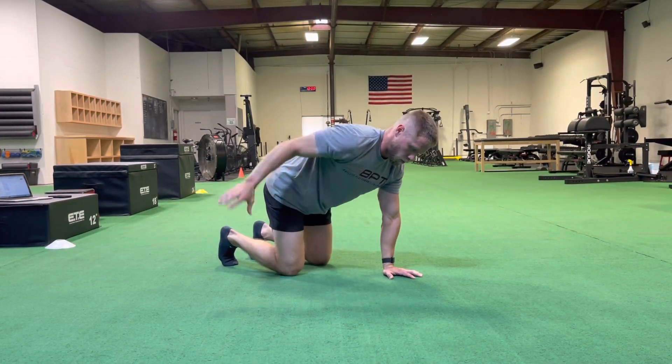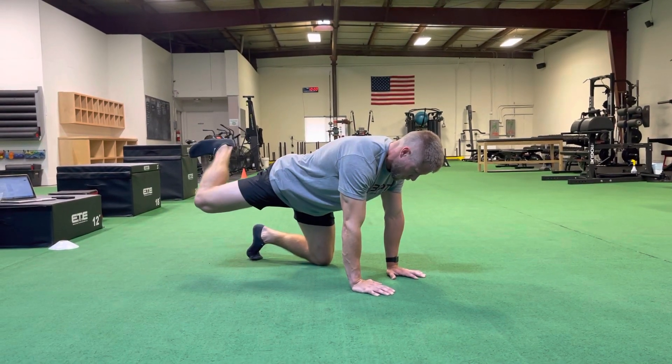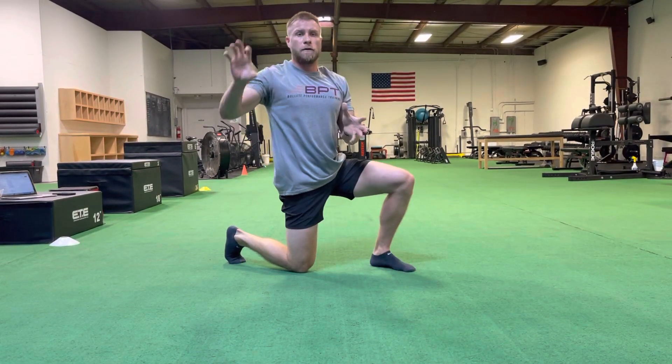That was working forward. Now we're going to work backwards, going from behind in a big circle around — again controlling that movement and trying to increase control through that full range of motion.